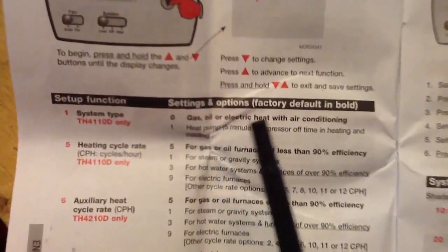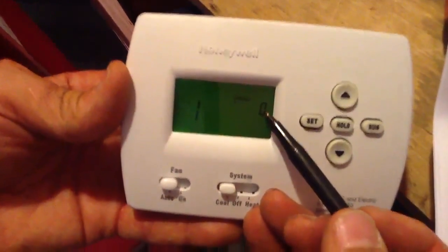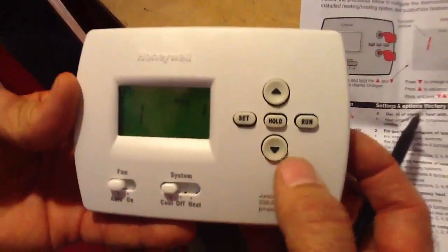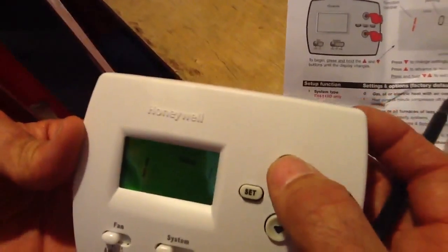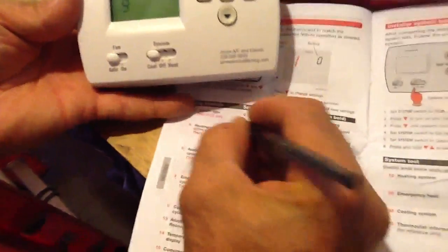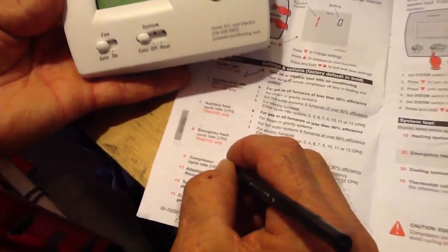Do I have gas, oil, or electric with air conditioning? I do. So my number one will be set to zero. If I had a heat pump, I would just take this lower arrow and go down one. But here in southwest Florida we just have heat strips, so it stays at zero. Now I'm going to go to 9 — this will automatically flip for you. 9 is 3.